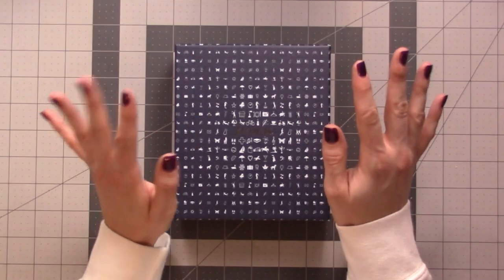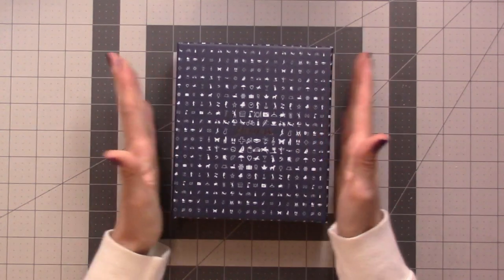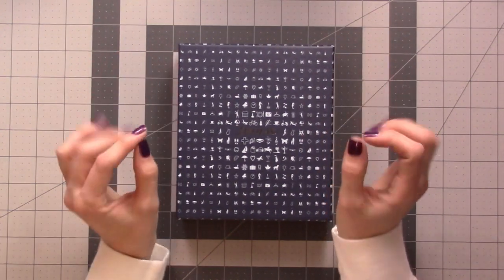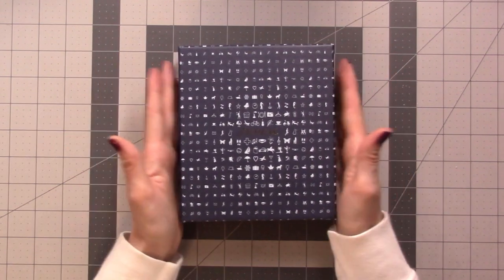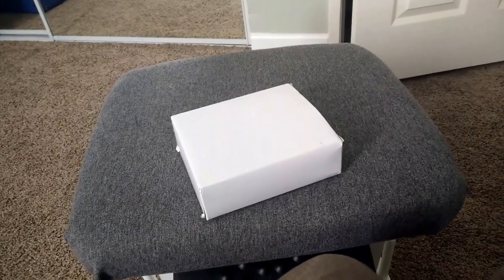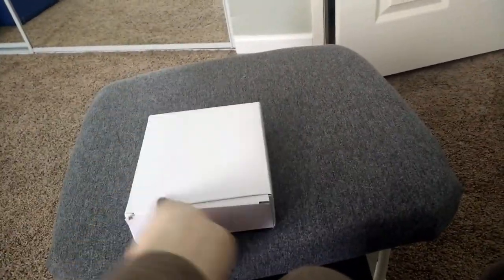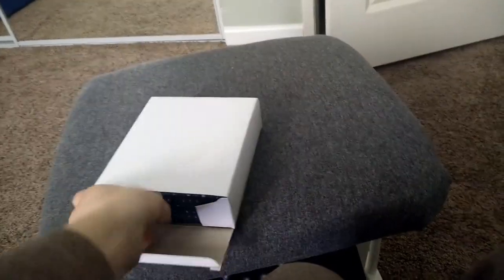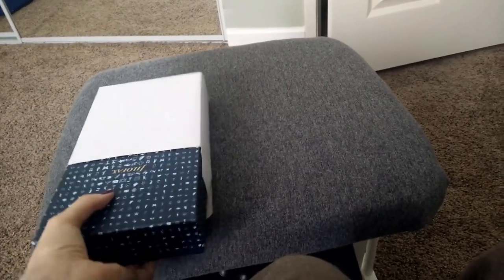Hey guys, I was way too impatient to wait until the end of the day to unbox this, so you're about to see the world's worst unboxing video. But after that, I'm going to tell you about how I got this Filofax for free. When your package comes during your lunch break and you just can't wait — I don't want to wait until the evening when the baby goes to sleep to open this.